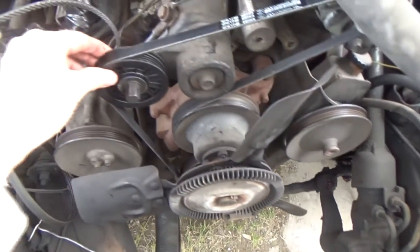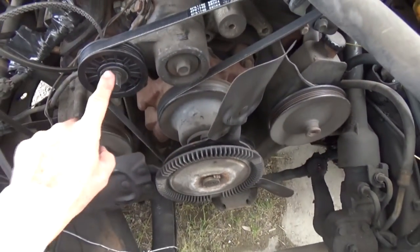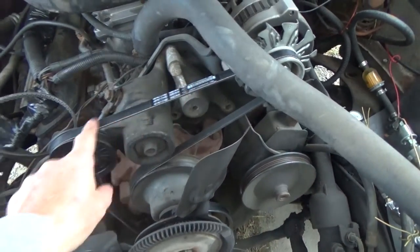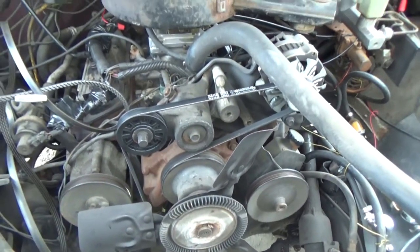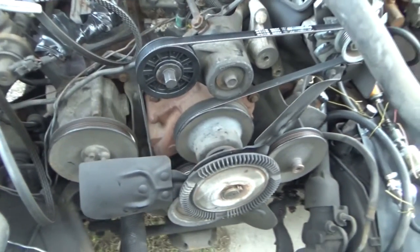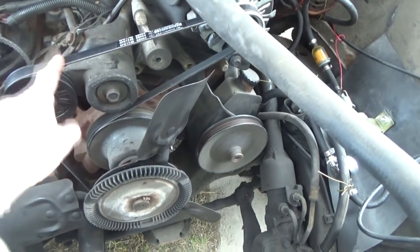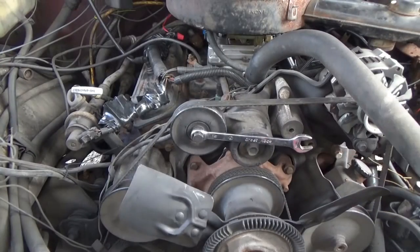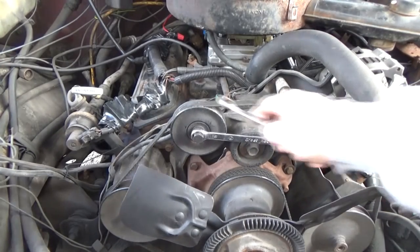In this video I just changed the tensioner pulley and put a different v-belt on — we used to call them fan belts. I'll show you a couple tips, including an emergency one you could use if you ever broke down.